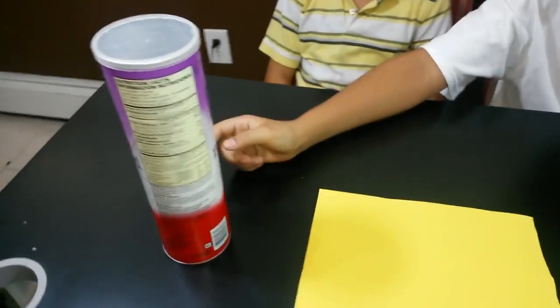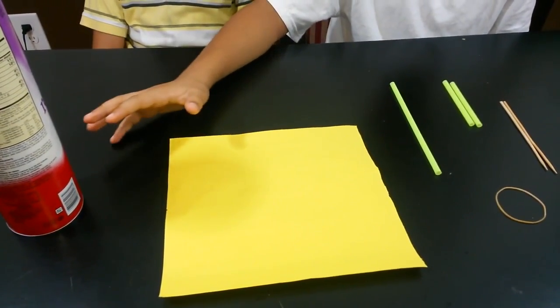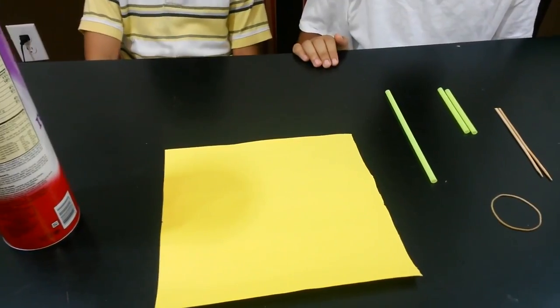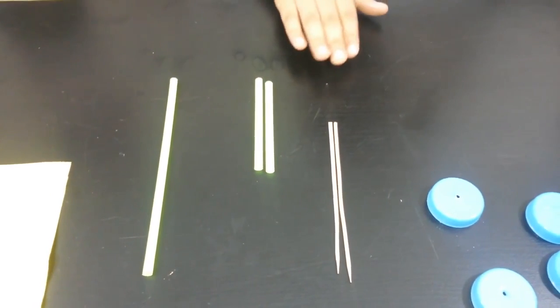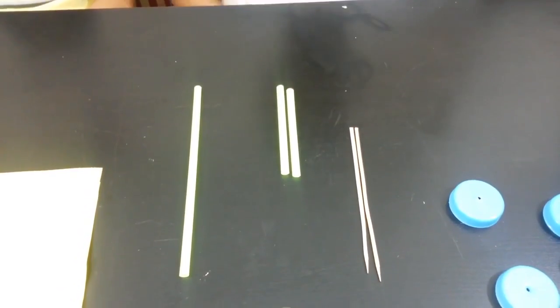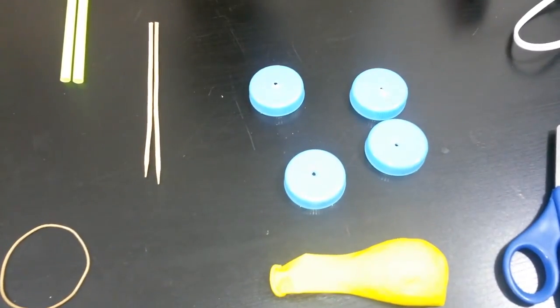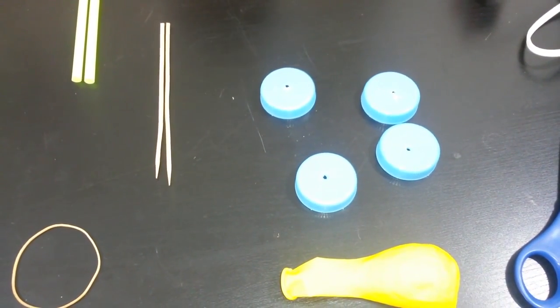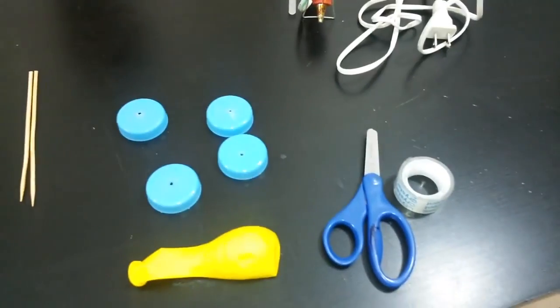So what you will need for this project is obviously a Pringles container. We want to cover up the printout so we're going to use some construction paper. We have a straw and another one that we cut in half. We have skewers that we cut into the size that we wanted. We have a rubber band, four bottle caps that we put holes in them, a balloon, and a glue gun. If you can't afford a glue gun, you can just use tape.